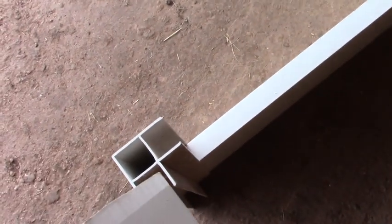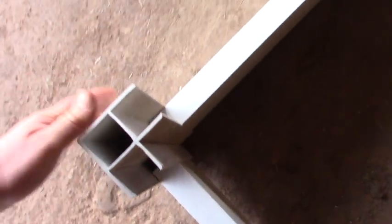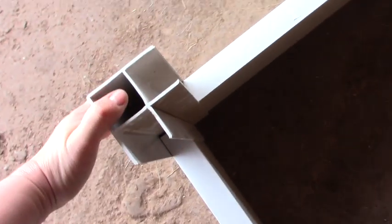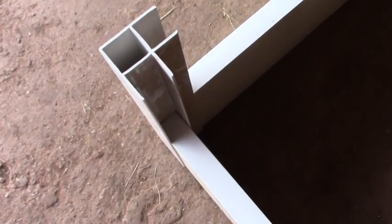You can see all you need to do is slide the panel in like this, and then you would slide the next one on top of it.